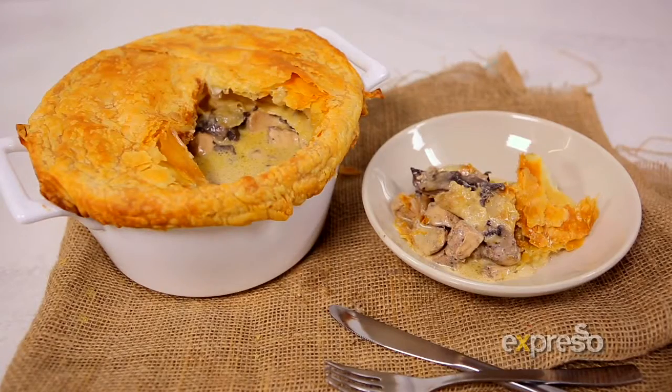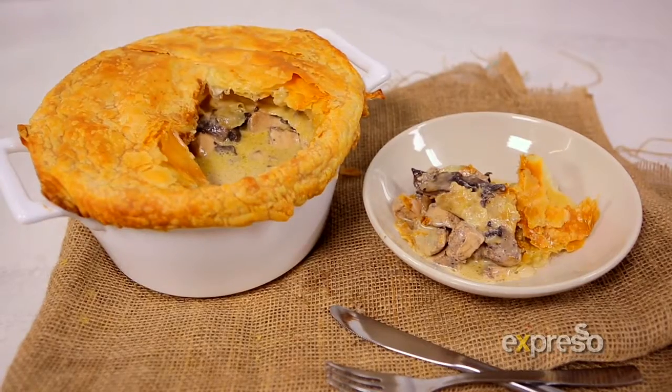Pinch the edges and brush with butter. Cut the top to form a vent, then bake until golden. For the full recipe, log on to expressoshow.com.